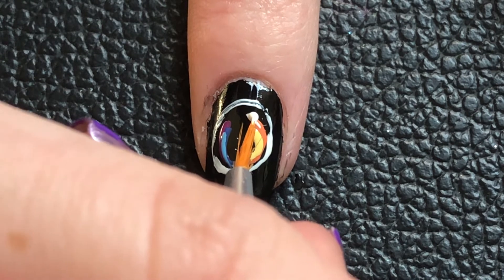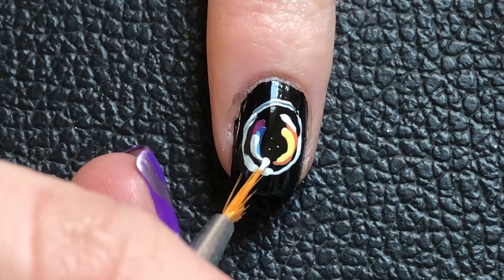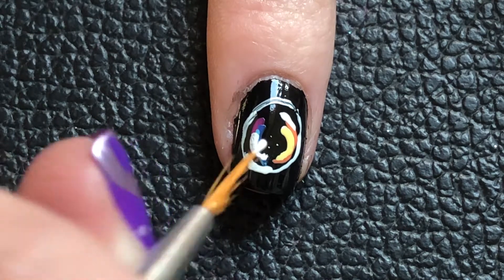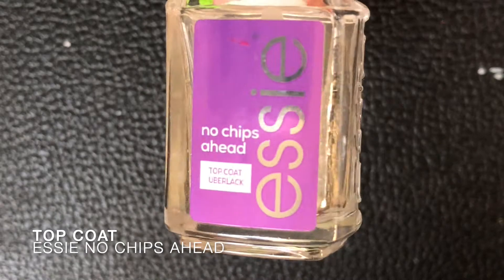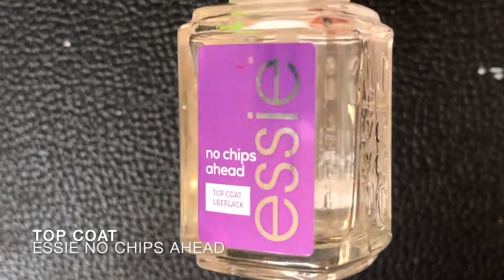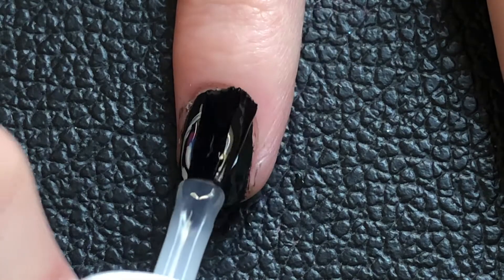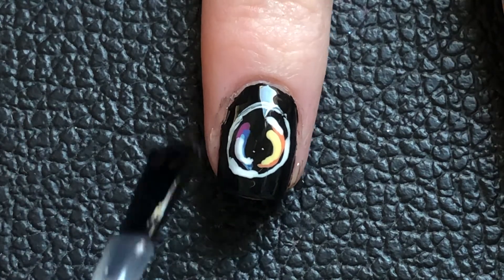A little white shine and with that the bubble is pretty much completed. You can see it a lot better if you paint this on a bigger surface, but I think for nail art it looks pretty cute — so I'm pretty pleased with it. That's the end of this video, thanks so much for watching, and I hope to see you next time, bye!